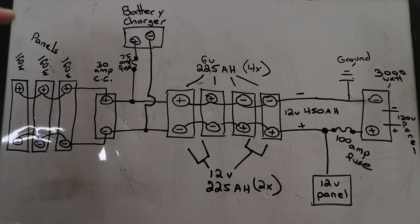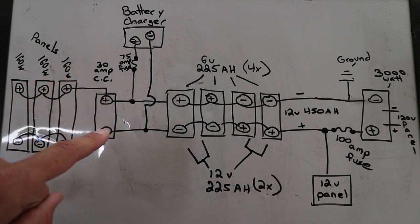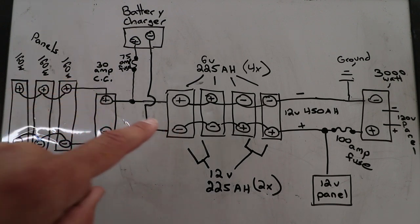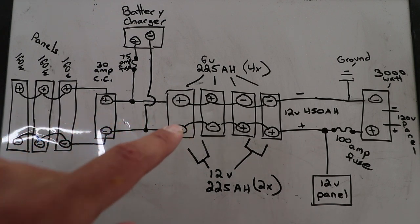This is the schematic of my solar system. I have 360-watt panels which feed into a 30-amp charge controller. What a charge controller does is simply regulate the voltage between the batteries and the solar panels, and also make sure that the batteries don't overcharge during charging.